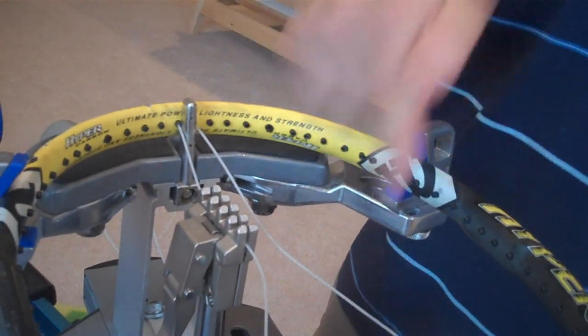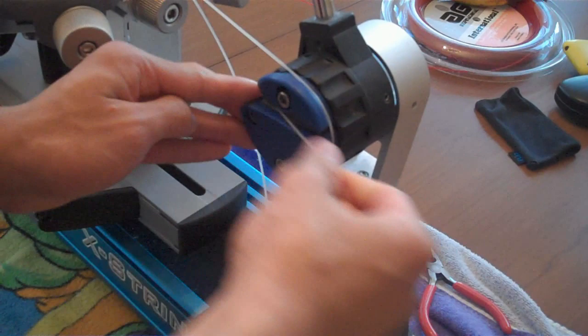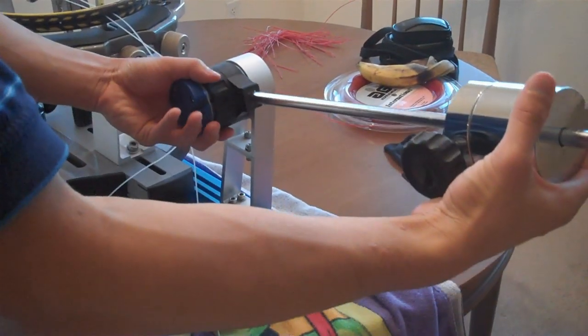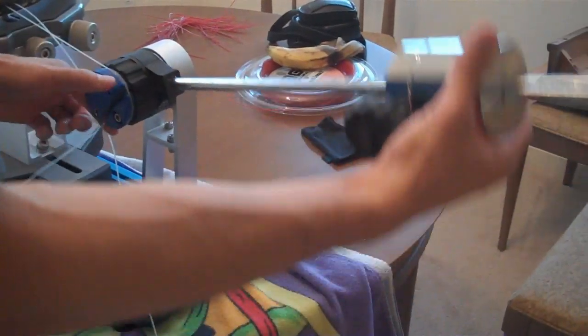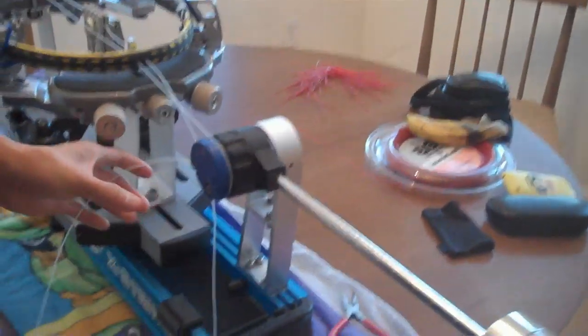Now we're ready to start stringing. Put the string into your tensioner, then bring it over. You know the string is at the correct tension when the drop weight hangs parallel to the ground. Right now it's not quite parallel, so keep tensioning until it reaches parallel — just like that. Then you're ready to put the first clamp on.